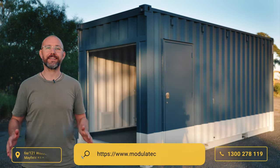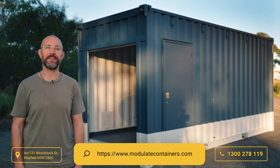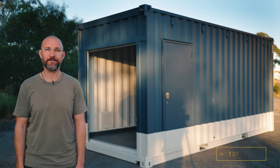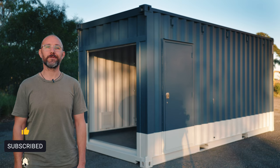If you've got a modified custom container build that you'd like to discuss, give us a call or request a quote from our website to talk to one of our friendly sales team. And as always, if you like this video don't forget to like and subscribe, and we'll see you on the next build.